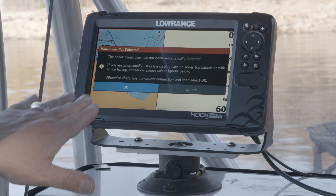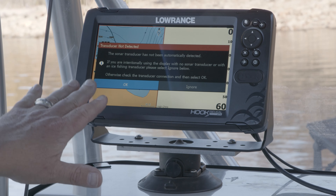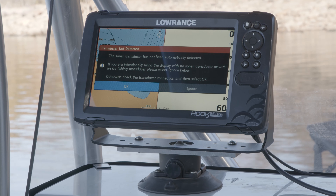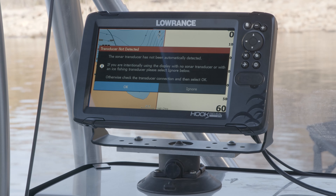As you can see, this unit just came up and told us there's no transducer that's been detected. So it tells us to check the transducer, make sure it's plugged in, so we can go ahead and hit OK.